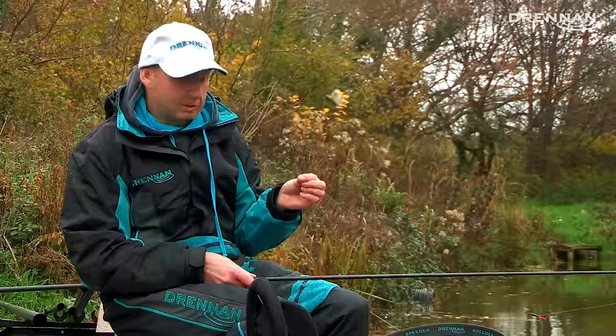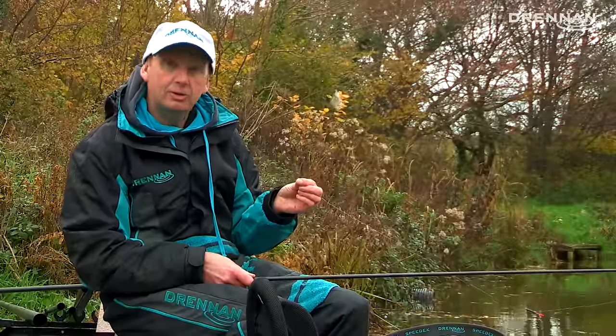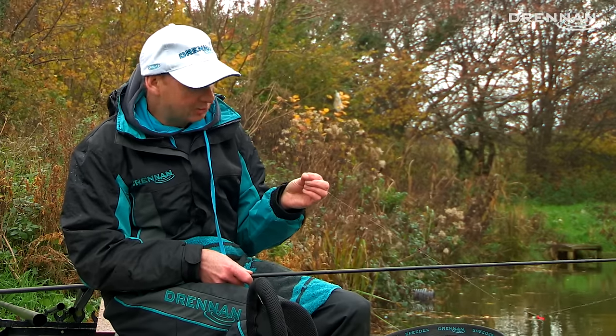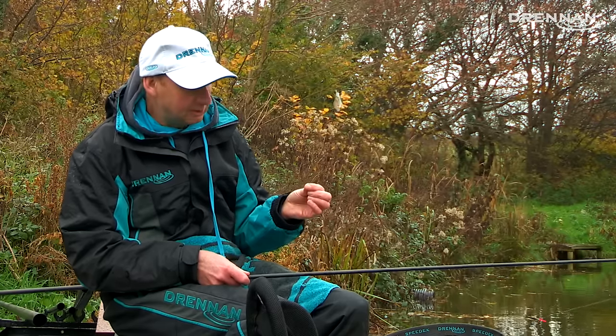This hook is actually forged. Now there's a misconception that forged hooks are heavy. When you forge a hook, it doesn't add any weight to the hook — all it does is realign the metal structure, which actually makes it stronger per wire gauge. So you've got all the advantages with no negatives.